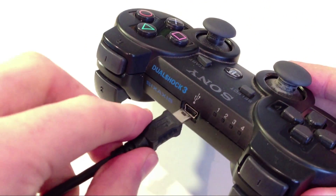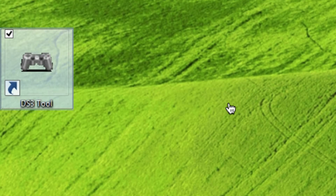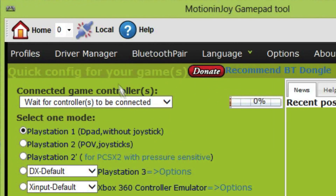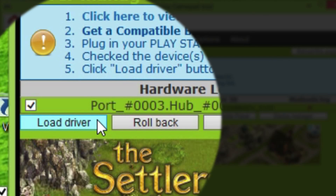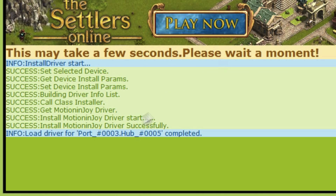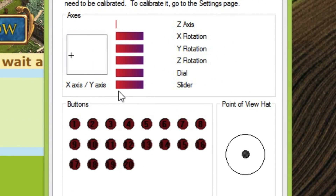Get your USB cable and plug it into the back of your PlayStation 3 controller. Windows should recognize it, and if it's the first time you've plugged it in, you should see a little window open up to install the drivers. When that comes up, open up DS3 tool and go up to Driver Manager. In Driver Manager, you should see a list of the available ports. If you have more than one, make sure to tick all the boxes. I just have one, so I just tick the one box and click Load Driver. In here, just click Install. The drivers are now installed via USB, so your controller can now be used. Go into Game Controller Panel, into Properties, and you'll see that all the buttons work properly via USB.